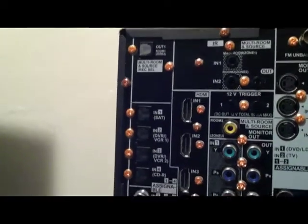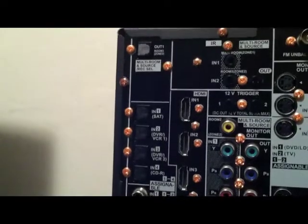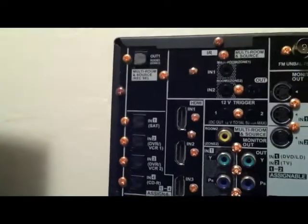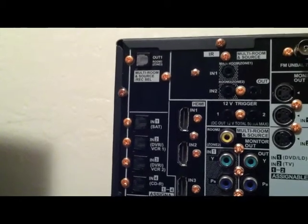This is just going to be a quick little video of the Pioneer VSX A2TXS, so let's start off with the back inputs and outputs.